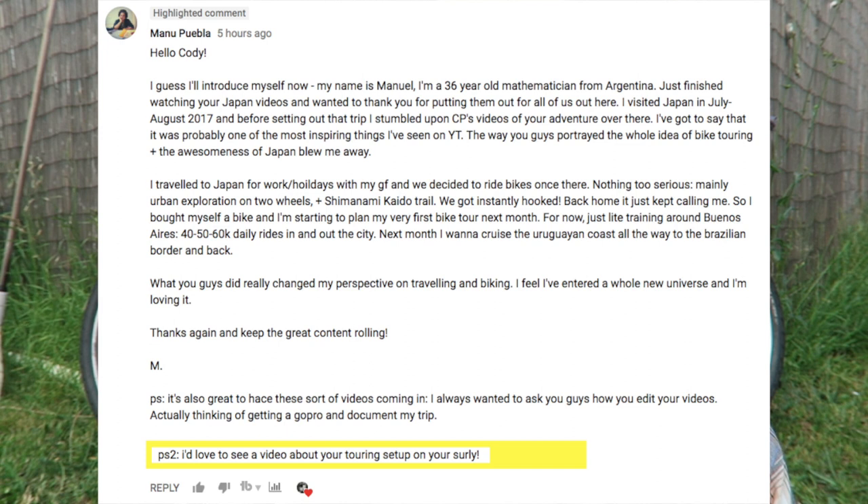I've had quite a few questions about showing my bike touring setup. I recently got a comment from Manu on a video - a really awesome comment. Essentially he was saying I changed his perspective on traveling and biking, and he feels like he's entered a whole new universe. One of the PS's in the comment was: 'I'd love to see a video about your touring setup on your Surly.'